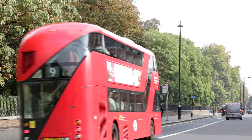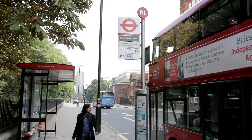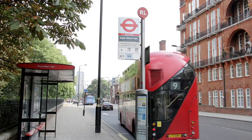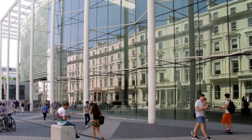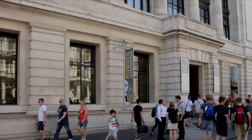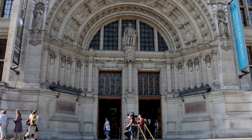To return to Hyde Park Corner, cross the road and take the number 9 bus, making sure the destination shown on the front is Aldwych. The first turning to the right after the statue of David Livingstone is Exhibition Road, home to the Imperial College London, the Science Museum, the Natural History Museum, and the Victoria and Albert Museum.